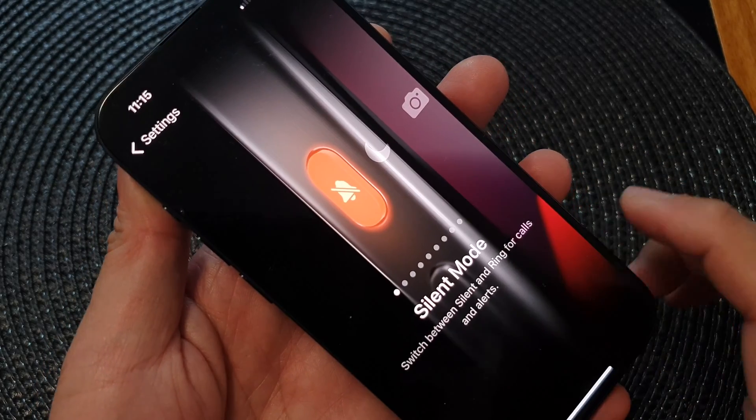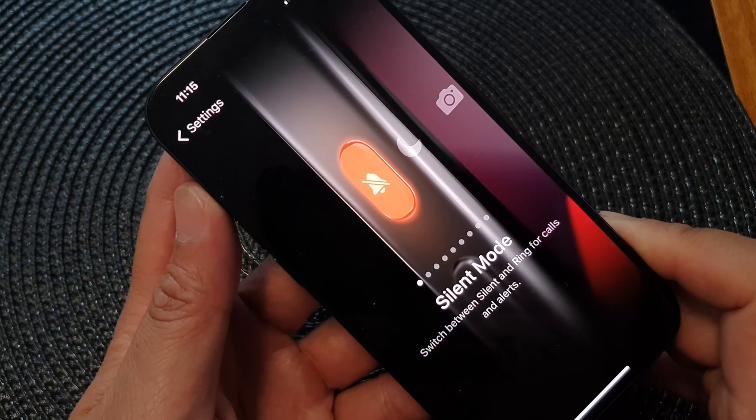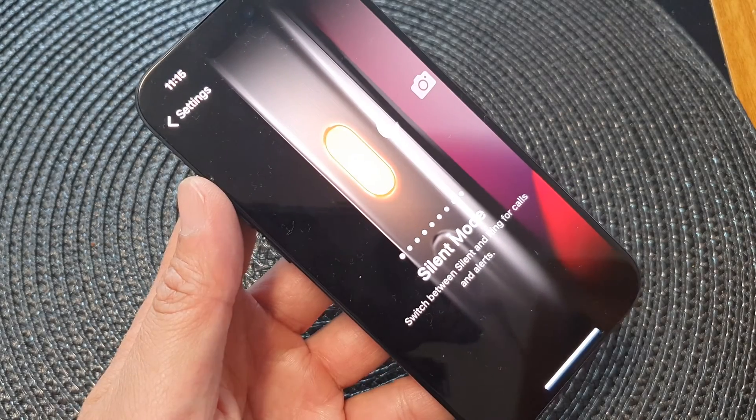In this video we're going to take a look at how you can set the action button to silent on the iPhone 15 series.